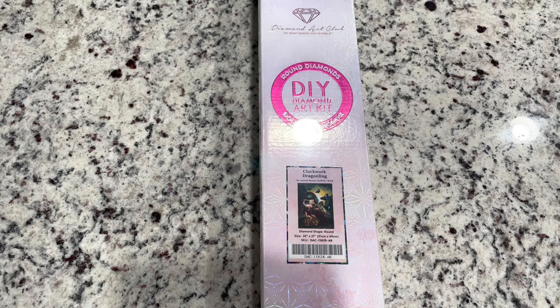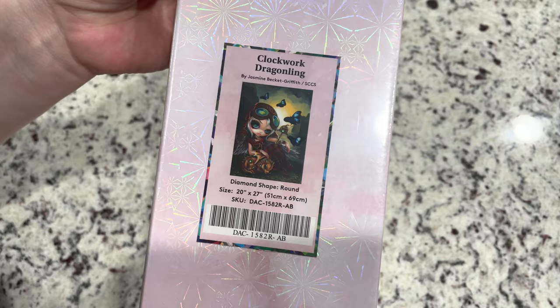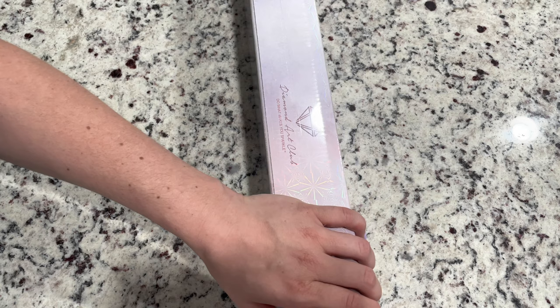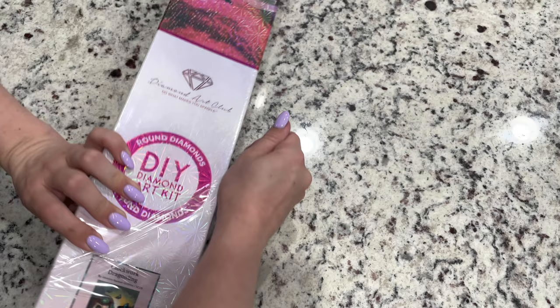Hey friends, it's Lindsay with Emeralds and Fairy Lights and I'm here today for an unboxing of the lovely Clockwork Dragonling from Jasmine Beckett Griffith. This is the very last week of our JBG Along. Crafting with Shane and I are doing a Jasmine Beckett Griffith Along, and this is actually a new release from Diamond Art Club — they have released a few Jasmine Beckett Griffiths during the event.